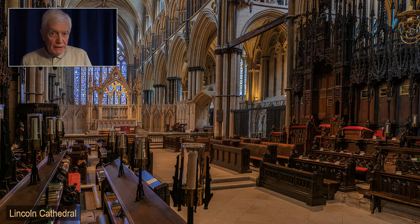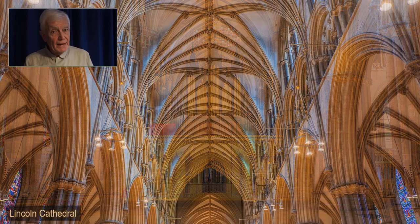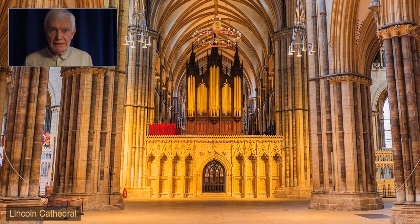Another area where Lightroom is very useful is correcting converging verticals. It is quite likely you're going to point the camera up at some point, and if you include the floor it looks as if the building is about to fall over. If you don't include the floor then everything looks fine — it gives that soaring feeling to a wonderful ceiling. But if you do include the floor, we need to correct those converging verticals.